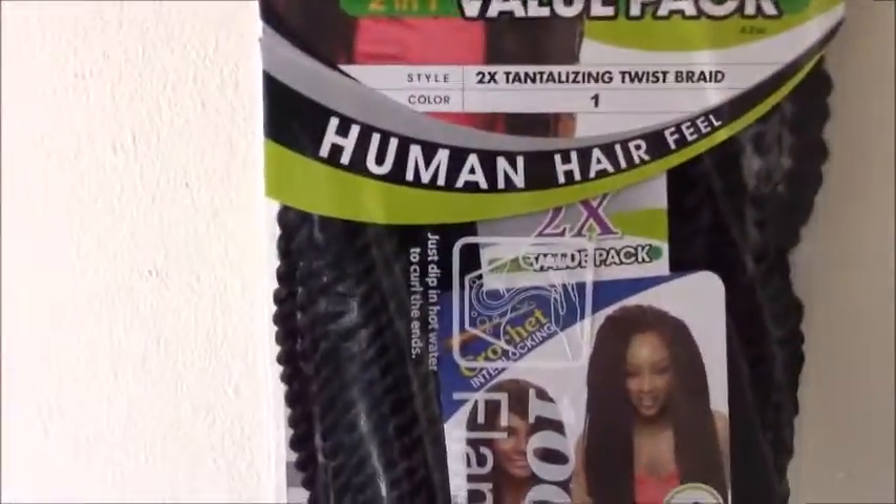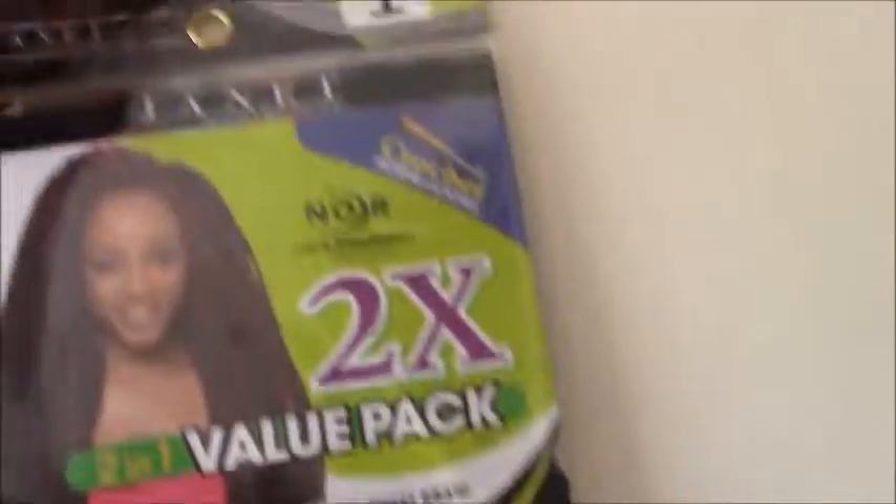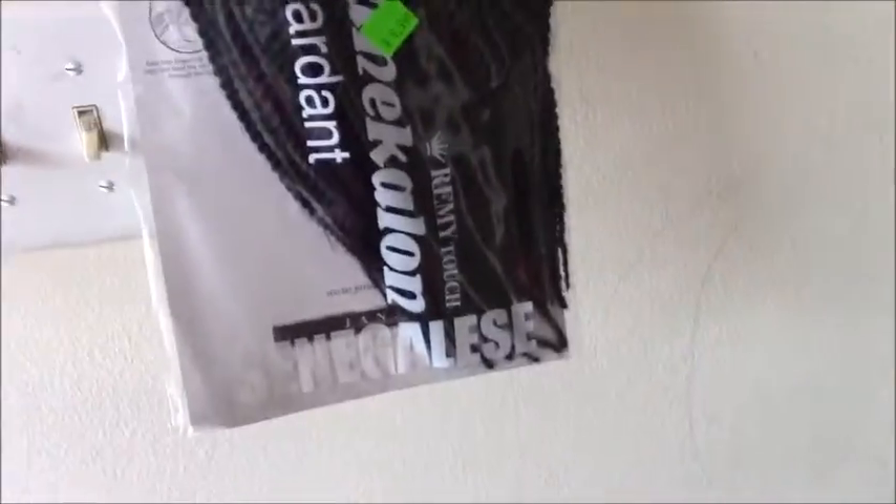Hey guys, welcome to my channel. Today I'll be doing a crochet twist. This hair is a 2-in-1 value pack, 100% Kanekalon hair. And this is the hair out of the pack.